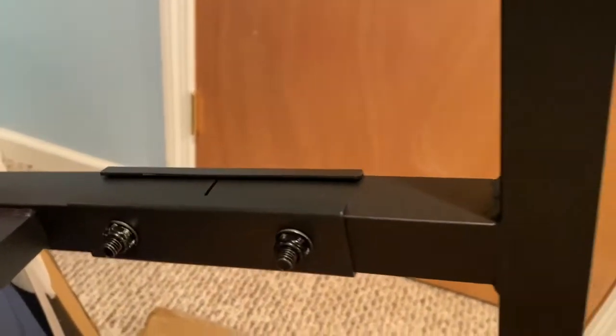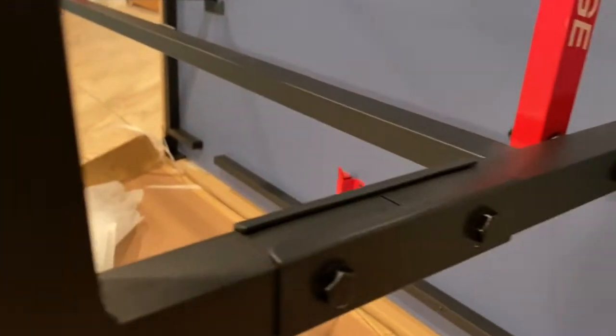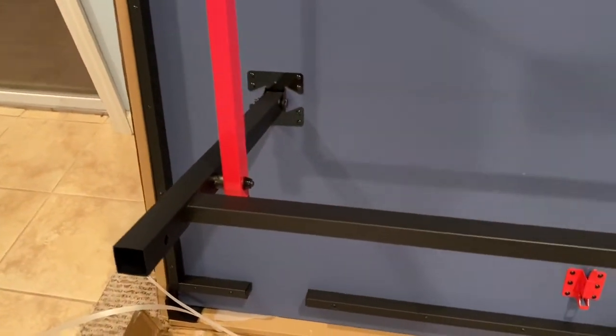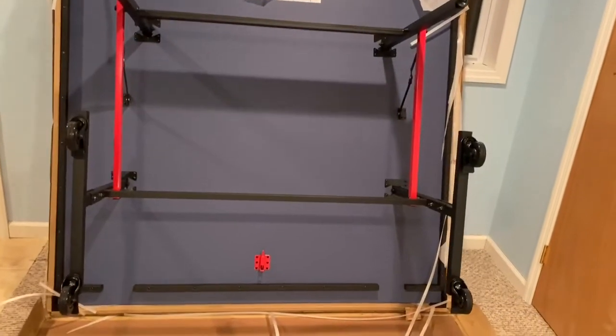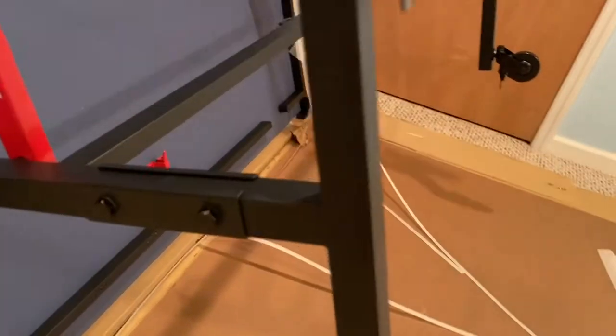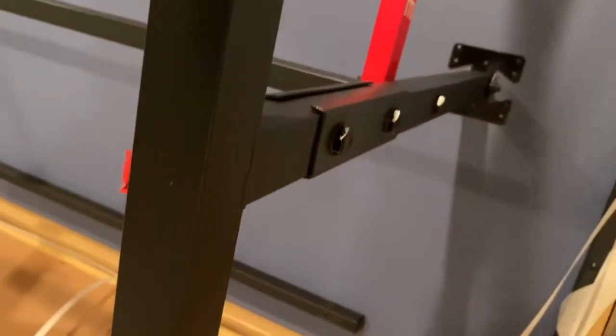Now you can see how I connect this — I connect both sides and tighten it up. It's very nice and tight. We follow the same procedure for the other side and all other legs of the table, getting each one connected nice and tight.